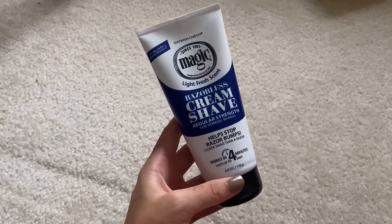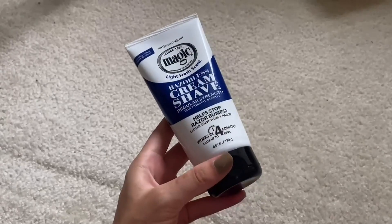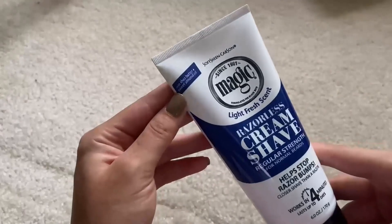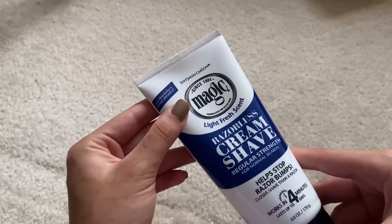Hey guys, today we're going to be trying out the Magic Razorless Shave Cream. It does help stop razor bumps, works in four minutes, and lasts up to four days. It has shea butter and sweet almond oil. It's by the brand Soft Sheen Carson — it's called Magic.